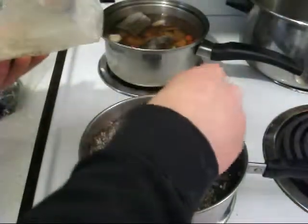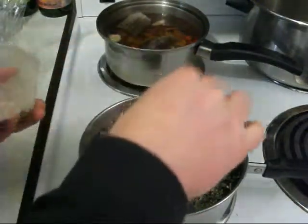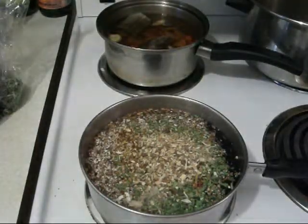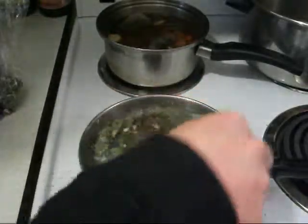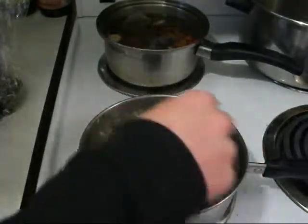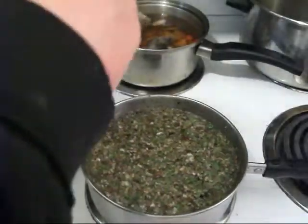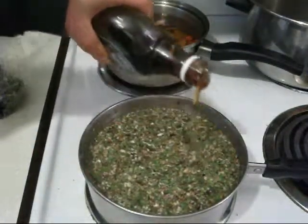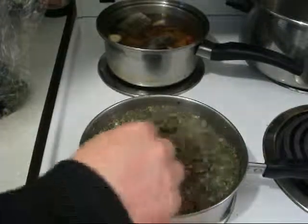We're going to put in a nice amount of licorice root to give it that nice sweet flavor to take care of that bitterness — lots of licorice root. And we'll stir that up. Let it start steeping here. Let it steep for about maybe eight to ten minutes to bring out the beneficial properties. And we'll put in some organic maple syrup to sweeten it up a little bit. And there it is — just let her steep up.